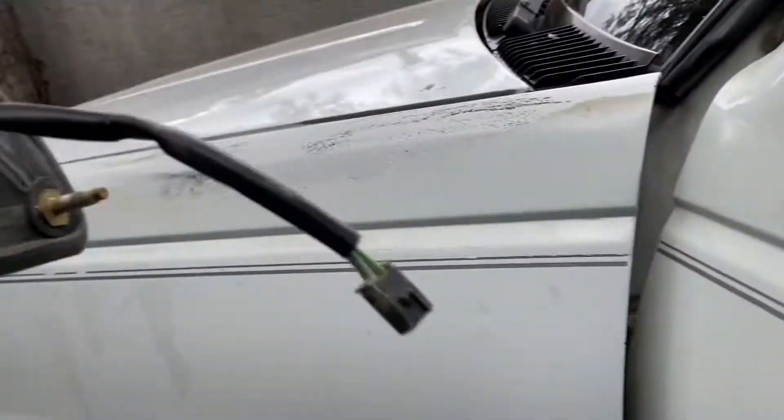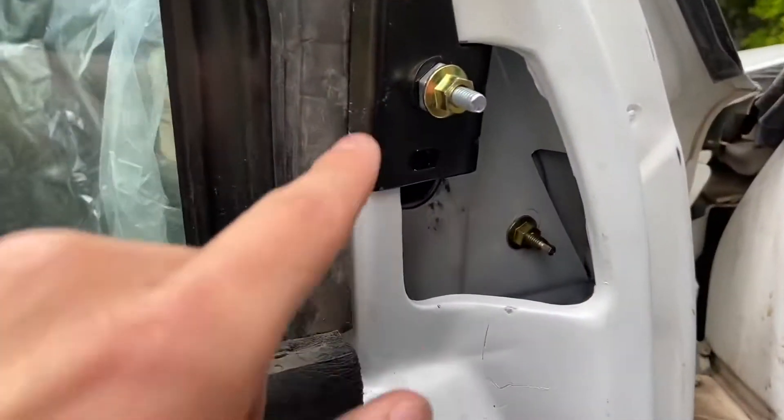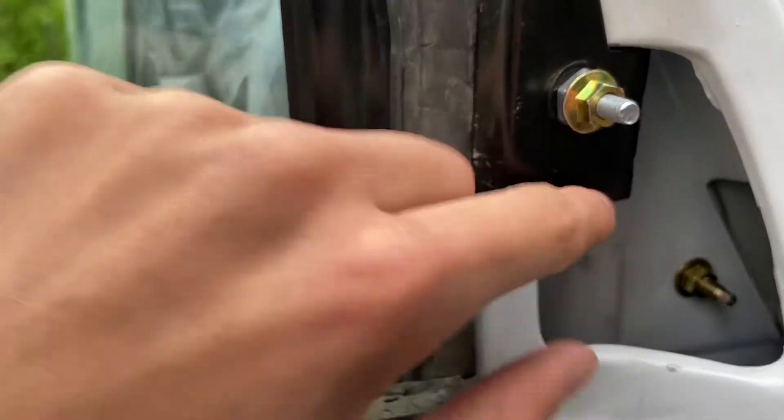You're gonna want to pull this one right out so then you can put your new one in. Put the mirror in and put this little bracket on the top — it comes with a longer bolt. You're gonna want to bolt that on, bolt this one on the corner, and then this other one in the other corner, and then put your door panel back on.